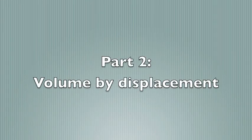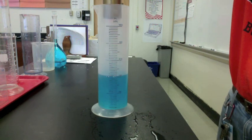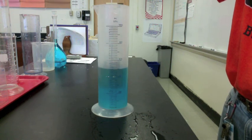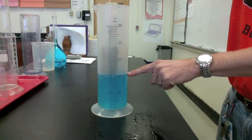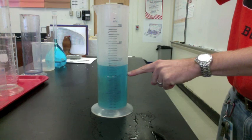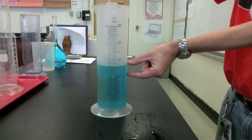Now that we can use a graduated cylinder, it's time to find the volume of an object using displacement. When an object is submerged in water, it will move water out of the way — that's called displacing water. You can see the original water level here. When the object is submerged, the water level rises. The difference between those two measurements is the volume of the object.